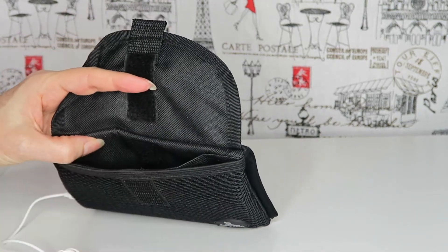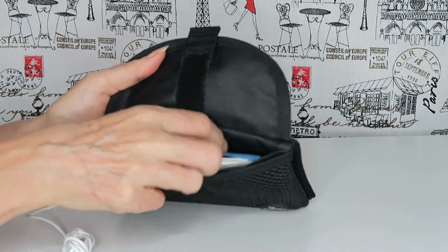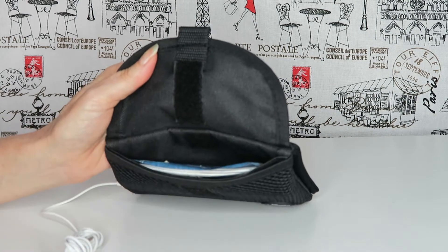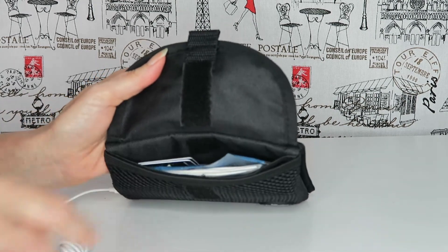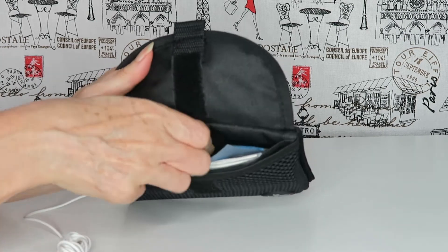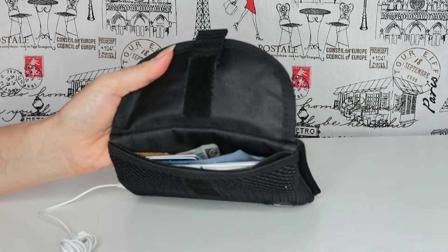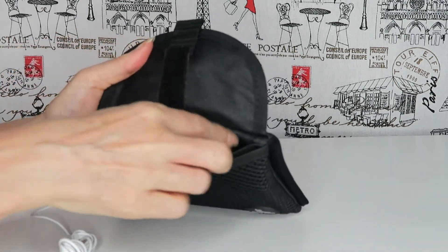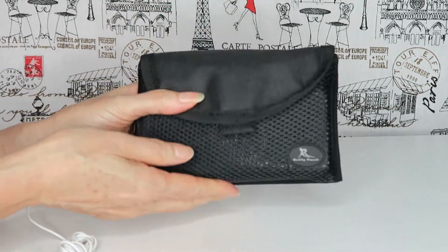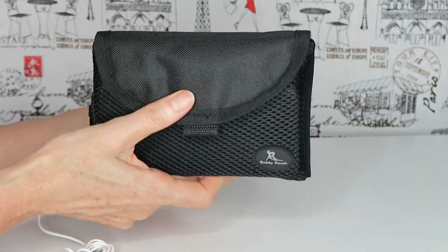On the back you'd just carry your absolute bare essentials. For example: some tissues, plastic bags if you're a dog walker, a couple of credit cards, a driver's license if you drove there, a bit of cash — I never like to leave home without some cash — and then a key and a lip balm. That closes up nicely, so you'd have everything you need right on your waistband.